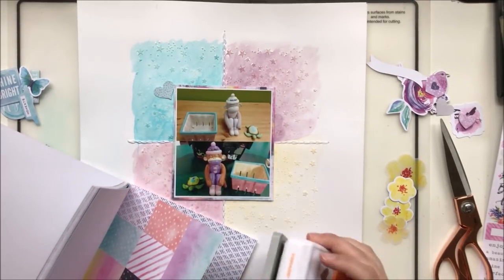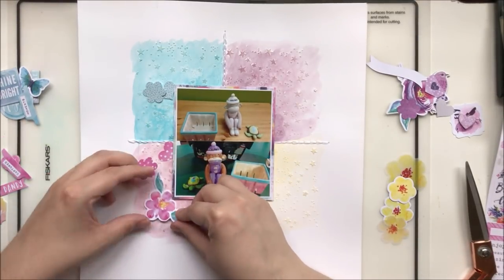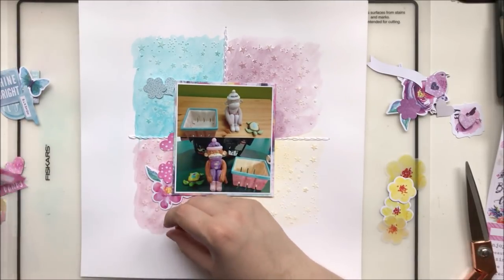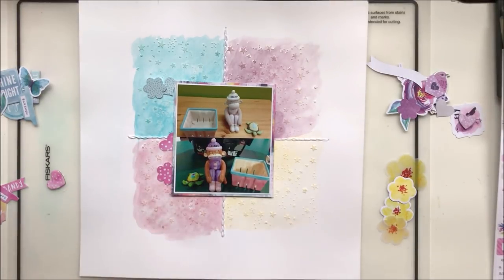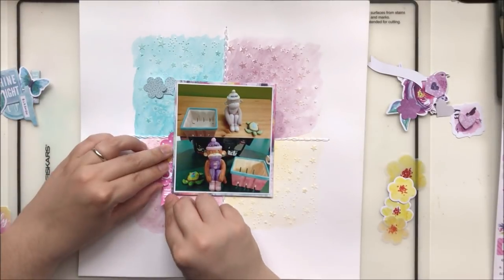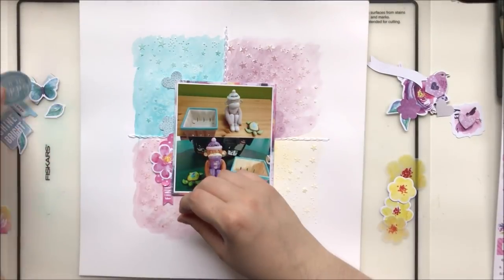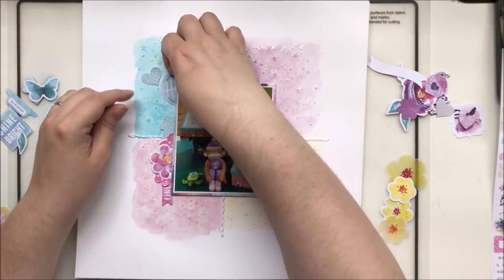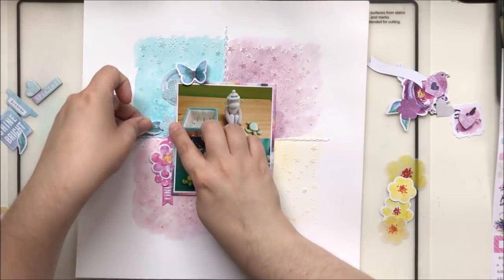I've decided to punch out just a couple of shapes from the paper pad, because when I pulled out some ephemera, chipboard, and vellum pieces I realized I didn't have a lot to pick from in this collection that were one color. So I decided to punch some shapes out of the papers to fill in the gaps — and that turns out to be a very beneficial technique because it's pretty much what saved this layout. I'm going to start arranging things, cutting off these leaves and tossing them into the teal-blue pile since they match.